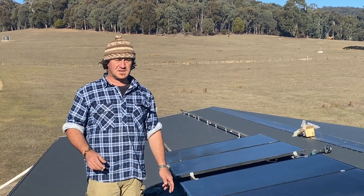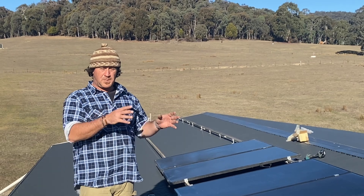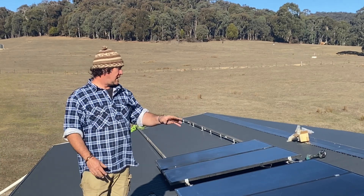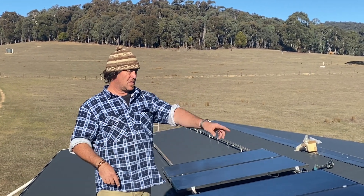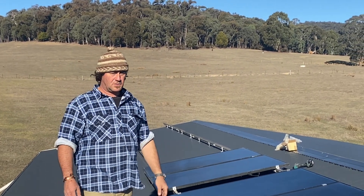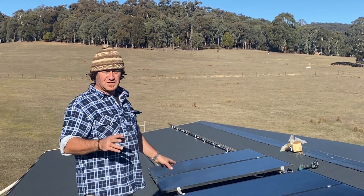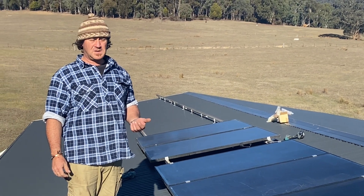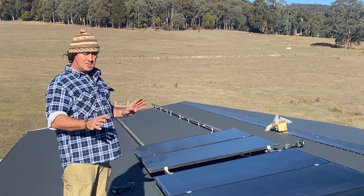This six kilowatt system is going to be feeding just the shed and getting us ready for power for the cool room. We're on the north side now, and I have provisions later down the track — if I need more power into the batteries, I'll run another two banks on the western side of the roof. But I think these two strings will certainly be enough. It's all a bit of a test, and we can go from there. We're getting everything plumbed in and ready to rock and roll.